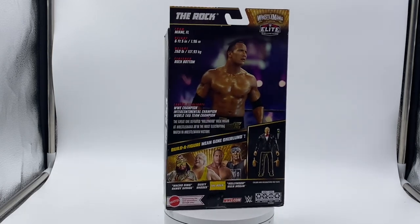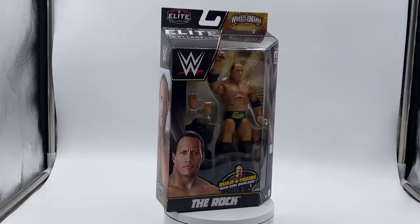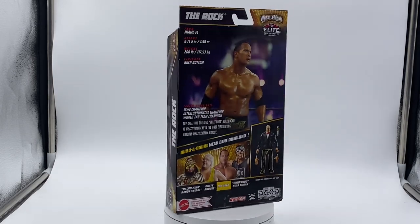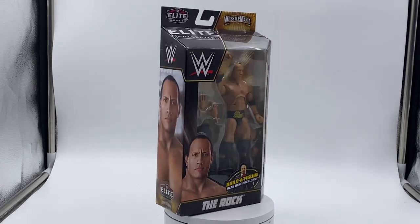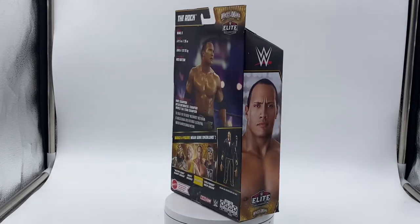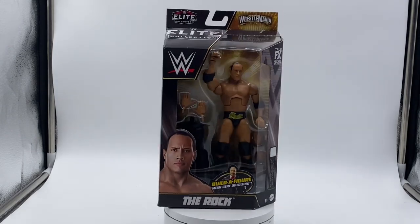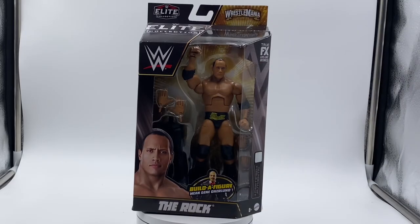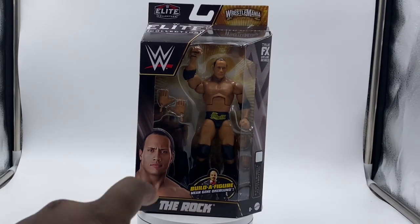This is the WrestleMania 39 Hollywood version, and this is The Rock from WrestleMania 18. There were a few more figures in this line, but The Rock is really the only one I wanted. I did want Hulk Hogan but the hair sculpt isn't that great. Looking at the box, it says WrestleMania Hollywood at the top with the new logo for this year's WrestleMania.